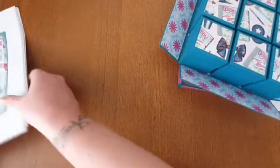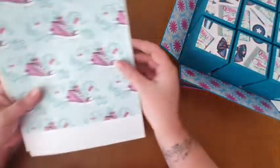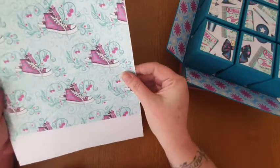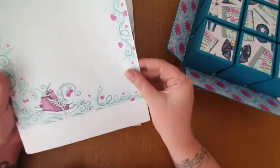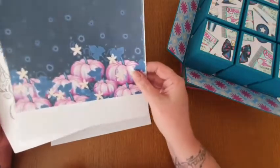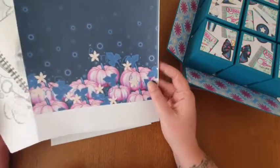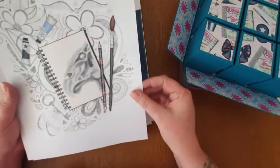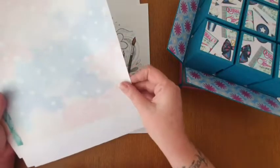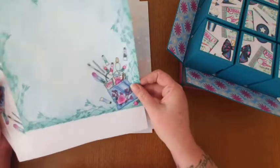I'm going to give you a quick show of some of the papers printed out from a shop on Etsy. This collection is called Luna - look at the colors, just a quick flick through - absolutely stunning. I've printed these out on 120 GSM paper and they've printed out really nice. I've had to fit them to page because they are 12 by 12. Absolutely stunning.